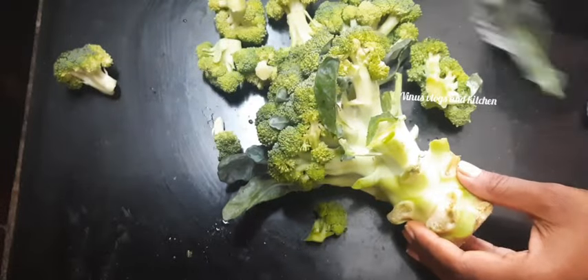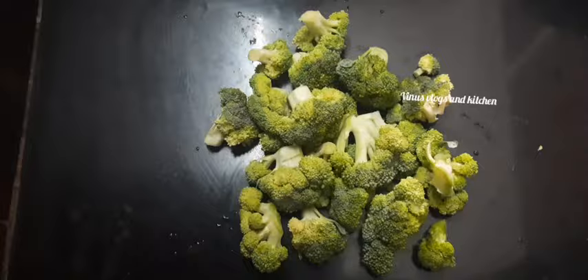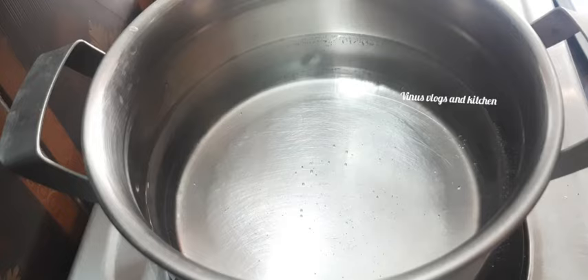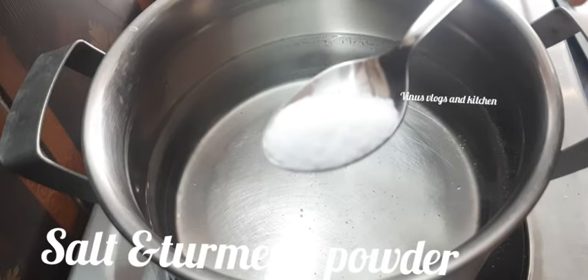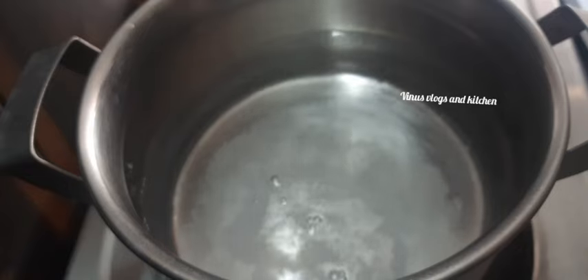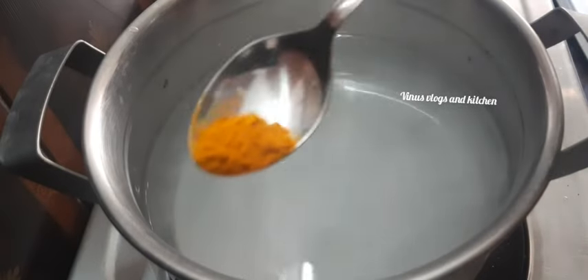This recipe is made with broccoli and strawberry. I have a nice knife and we are going to clean the broccoli.